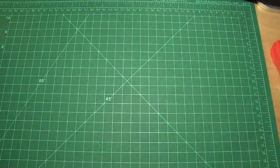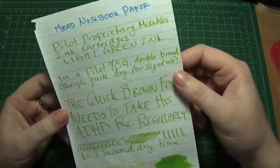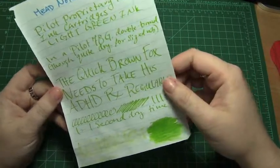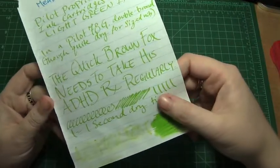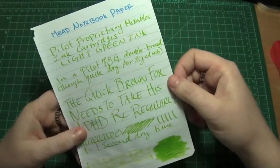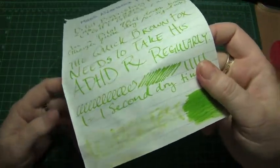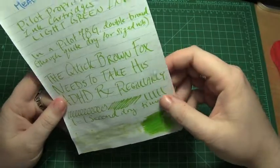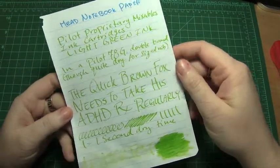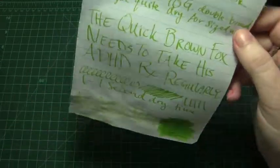Next I have it on standard Mead notebook paper. It did spread a little bit, so it got broad; however it dried almost instantly, and even though it did seep into the actual cellular fibrous parts of the paper, it didn't stick around that well. There was almost no shading at all on this paper, and it got kind of muted — it lost some of that brightness and became sort of just a flatter light green.